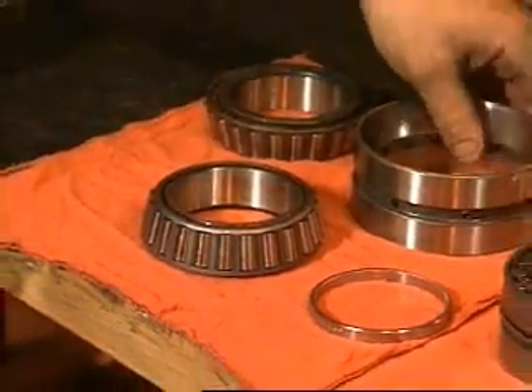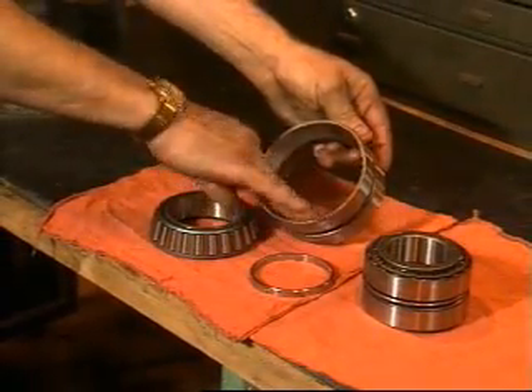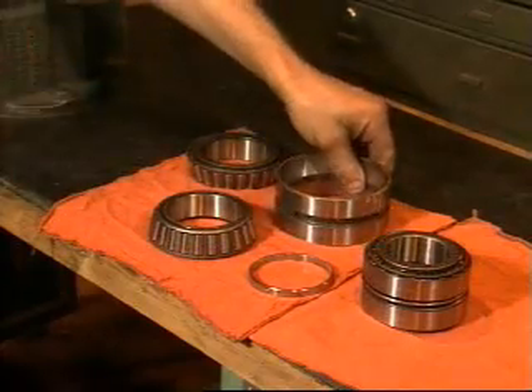Clean and inspect all parts thoroughly that are to be reused.